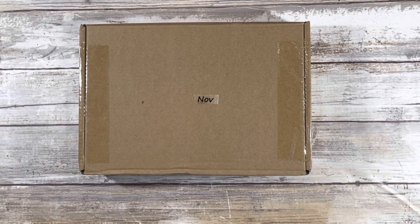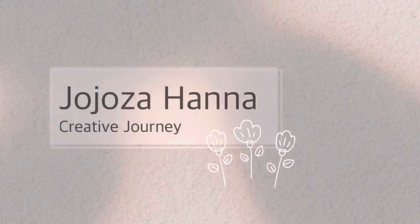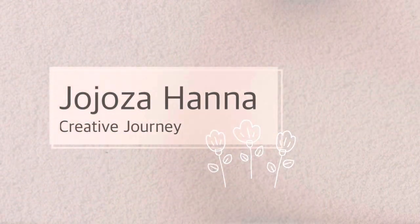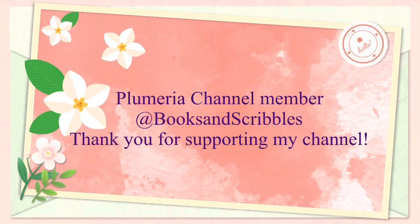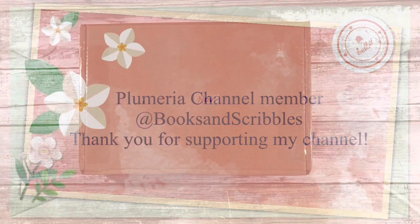Hi guys and welcome back to my channel. My name is Johanna for those of you who are new here — welcome — and for those of you who are returning, welcome back. In today's video I'm going to be unboxing my Your Creative Studio subscription box, so if that is of interest to you please stay tuned.